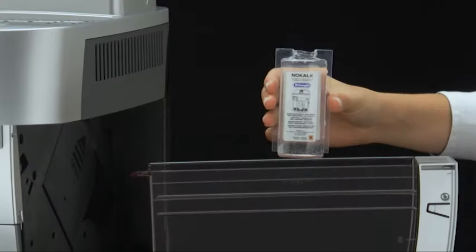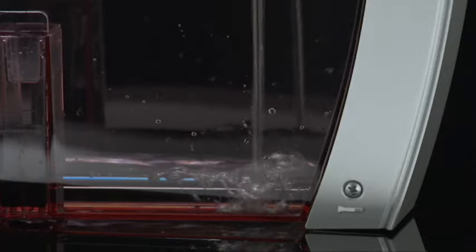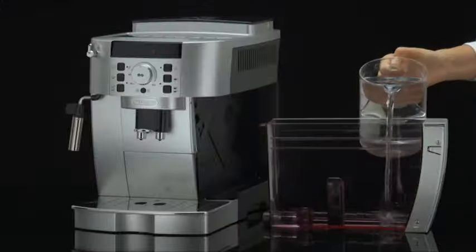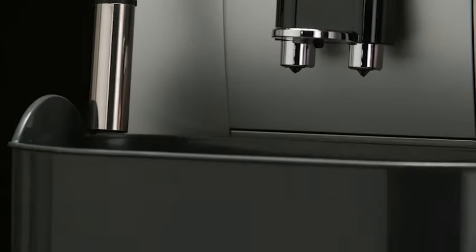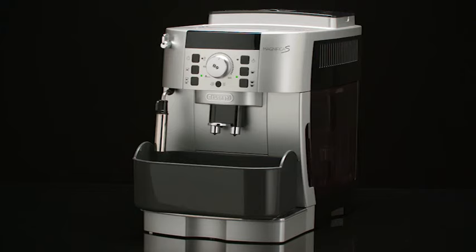Pour the descaler into the tank up to level A, corresponding to a 100ml pack, marked on the back of the tank. Then add water, 1 litre, up to level B. Place an empty container with a minimum capacity of 1.5 litres under the cappuccino maker and coffee spouts.